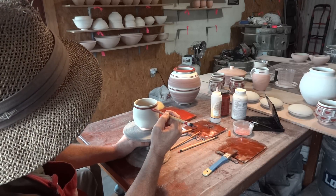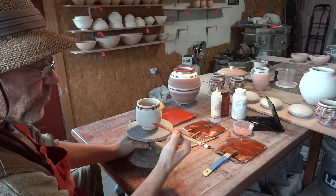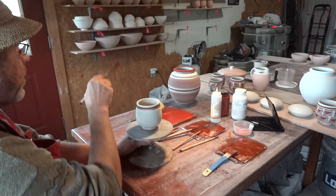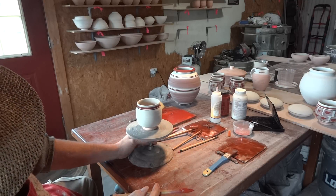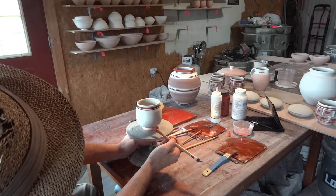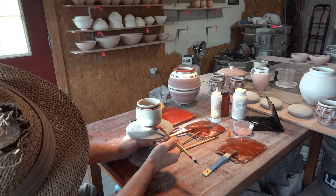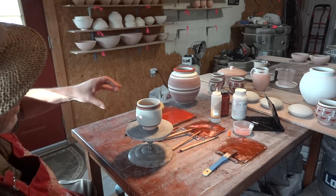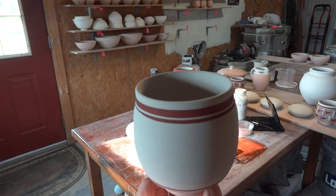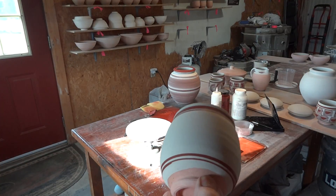Then a finer line underneath it. When you're doing this, incidentally, rest your arm as you hold the brush, and then you can spin it from underneath like this. I'm spinning the pot so it puts another line down there. So you've got the thick line, the thin line, and then another thin one at the bottom.